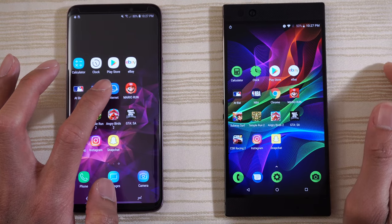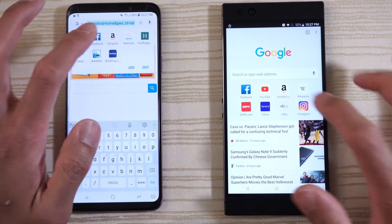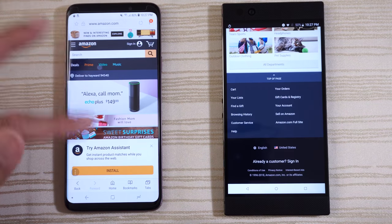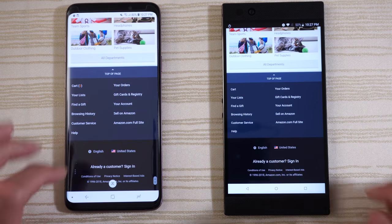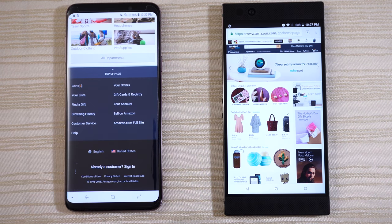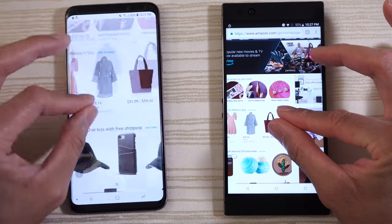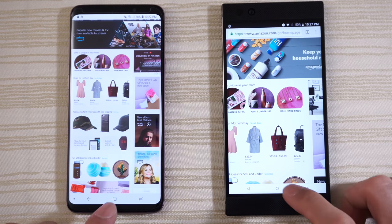Browsing — Samsung Internet Browser on the left and Chrome on the right. Searching for Amazon on both. Give this to the Razer. Scrolling — nice and fast on the right. Same thing on the S9 Plus, Amazon.com full site. There was a missed touch so take this one with a grain of salt. Pinching to zoom — very smooth on both, especially on the Razer Phone with its 120Hz screen — nice and buttery.